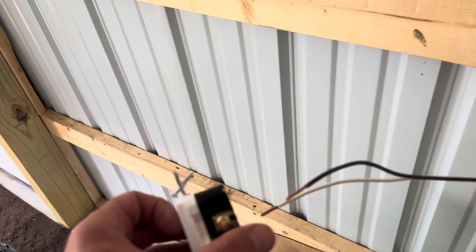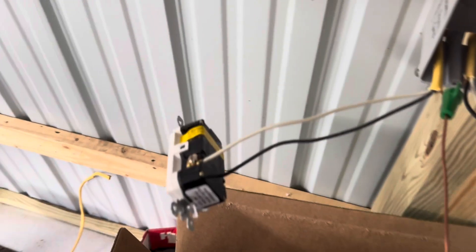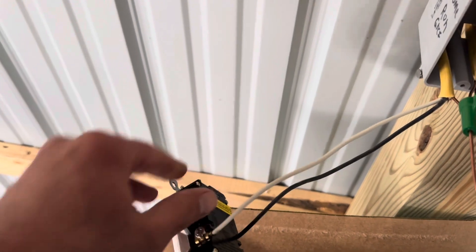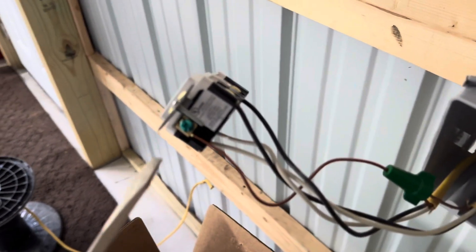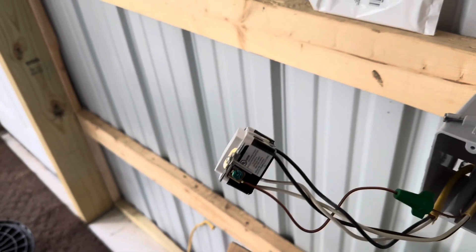I'm going to go ahead and wire this up, then remove this label and wire the load side up. So we're going to go white wire to silver, black wire to bronze. And then last but not least, you're going to go ahead and connect your ground, which is the bare copper wire, to the ground spot on your outlet. In this case it is on the bottom of the outlet.